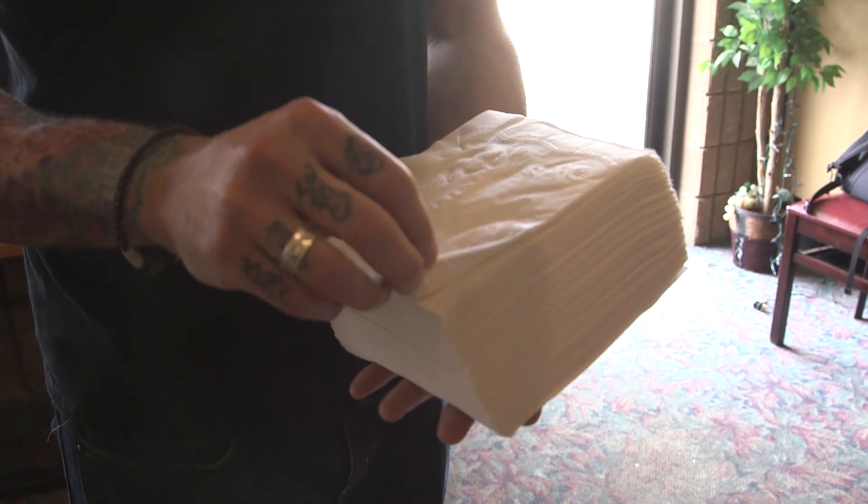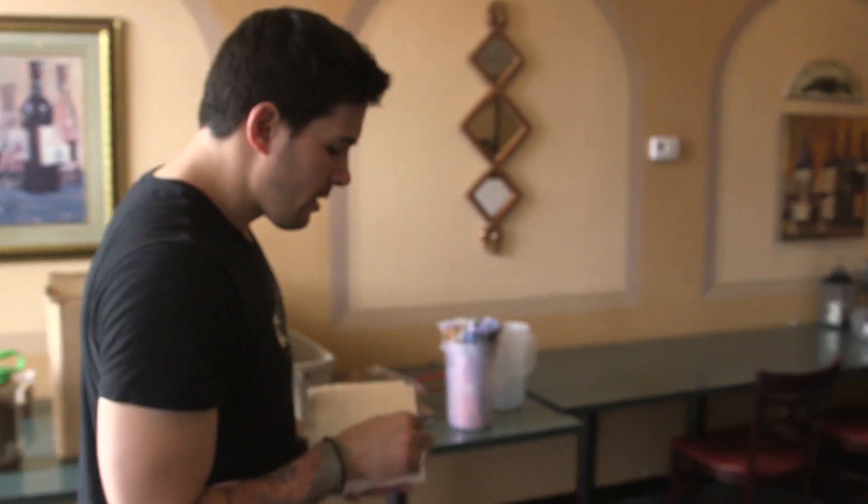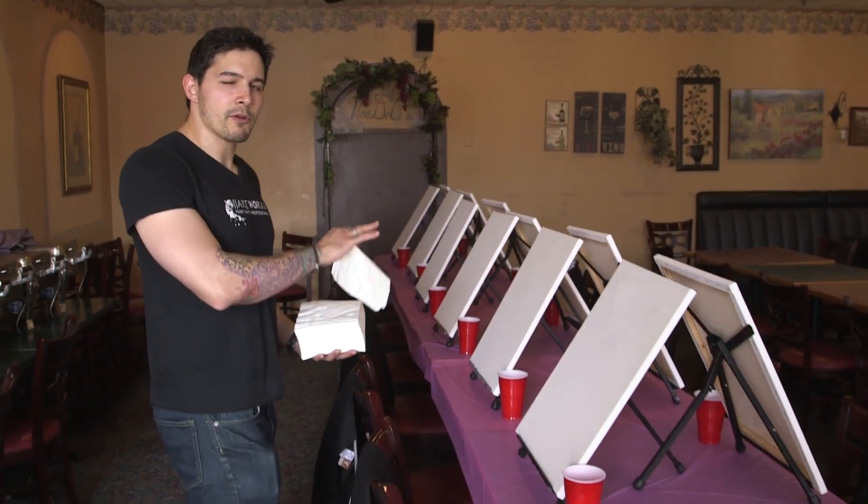The next step is the napkins. Same thing — just go to your local grocery store, or if you have a BJ's or Costco around you, you can get a bunch of napkins in bulk for cheap. As far as napkins go, I would definitely go for two-ply napkins. If you go cheap and get really flimsy napkins, your customers tend to go through a ton of them, so it benefits you to get better quality two-ply napkins.